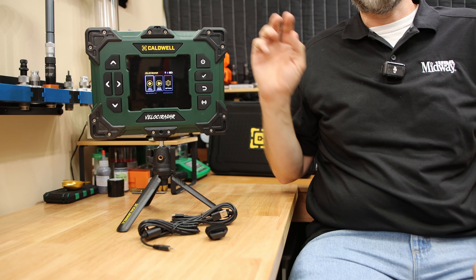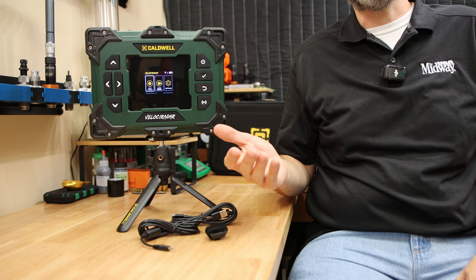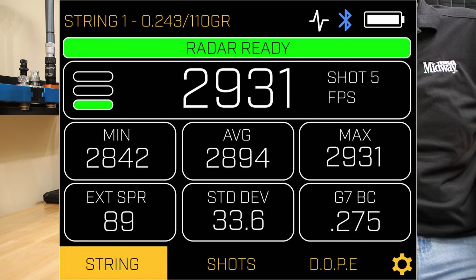But despite what we've all considered to become standard chronograph features such as velocity, standard deviation, and extreme spread, this unit is also going to use some other technology they call Chirp Radar. The short version is that Chirp Radar not only measures the velocity, but also the distance. On the screen, it's going to be able to give you your velocity, but also your drop in accordance with its calculated ballistic coefficient.